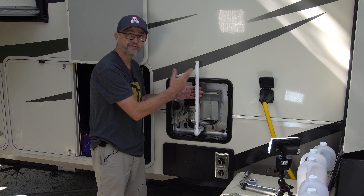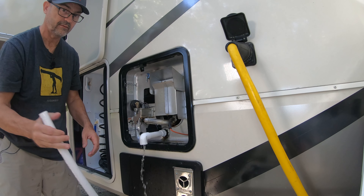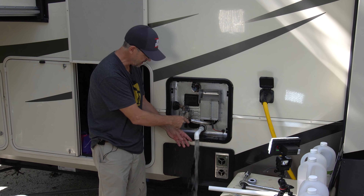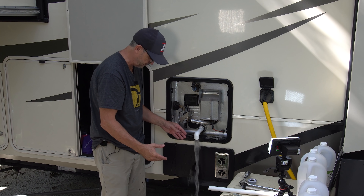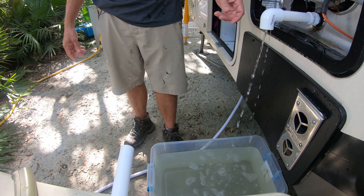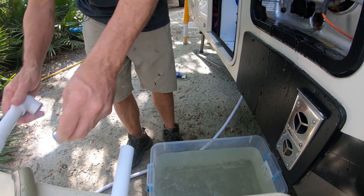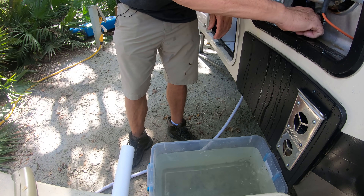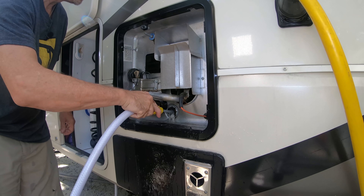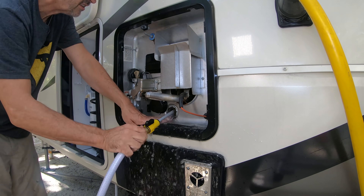The vinegar and water sat in the tank all night. Now we're going to get all that vinegar out and flush the tank again. You can really smell that vinegar. Almost all the water is out, so I'm going to unscrew this and let the remaining water come out. Take your time flushing out the tank — you really want to get as much of that calcium deposit scale out as possible.